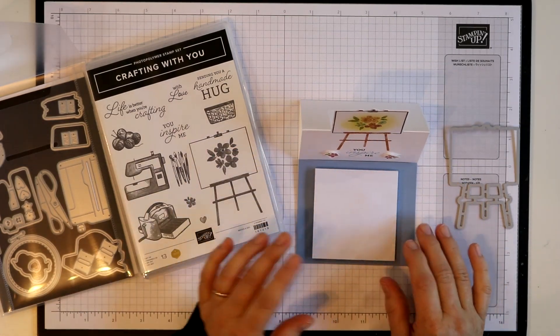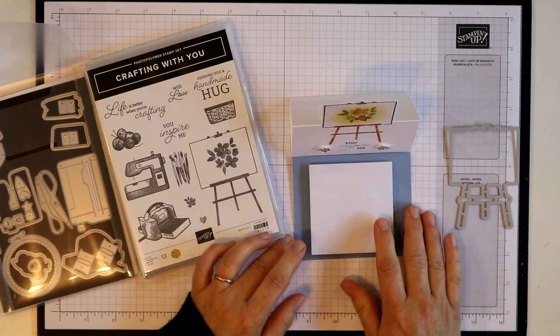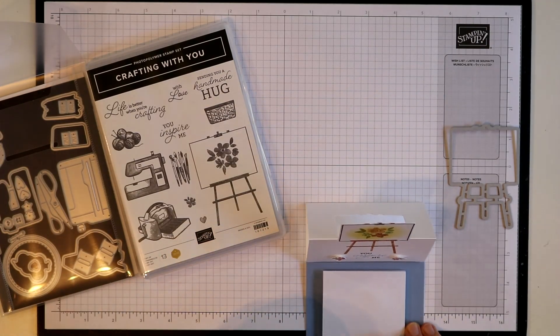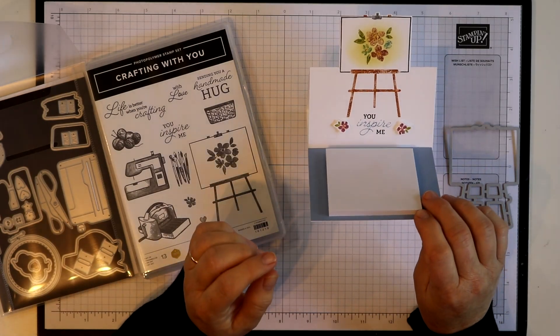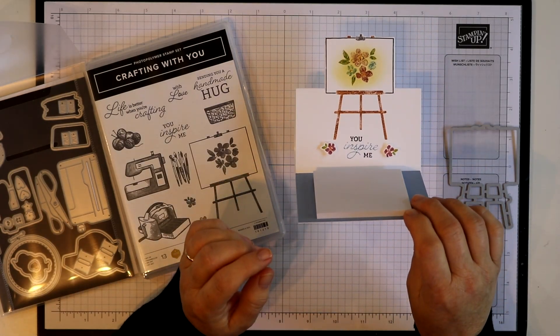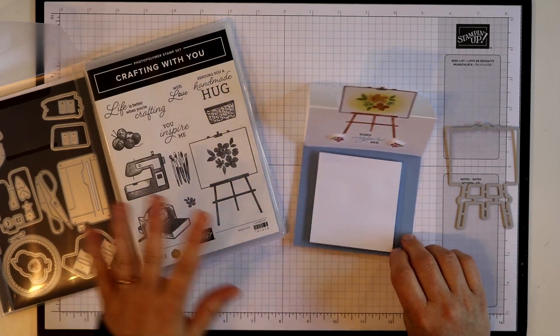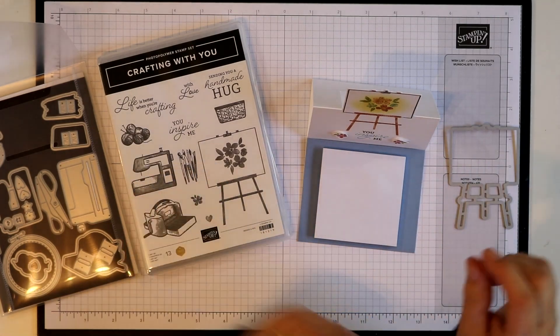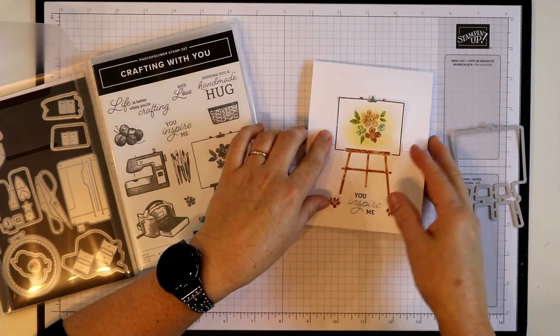I've actually made this into a post-it note holder and you can see I've got some little post-it notes on here. This would be really pretty to sit on your desk, or you can give this to somebody and have them set it on their desk to just show how much they inspire you. Let's get started — it's a pretty quick one to do. I think we are going to use markers today; I don't think I've used them very often in our videos at all.